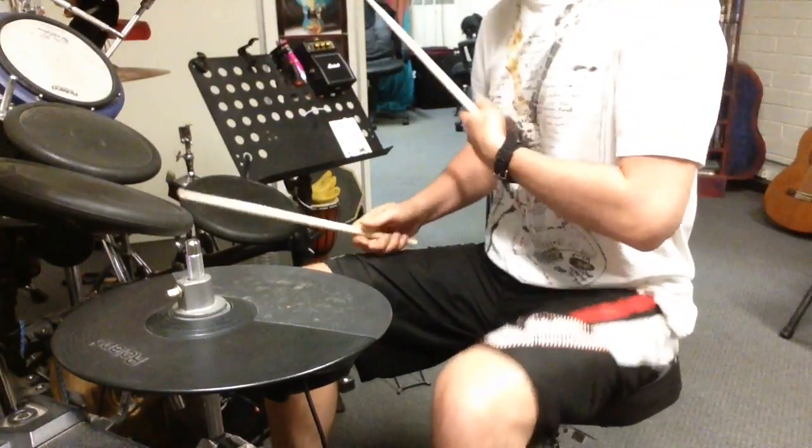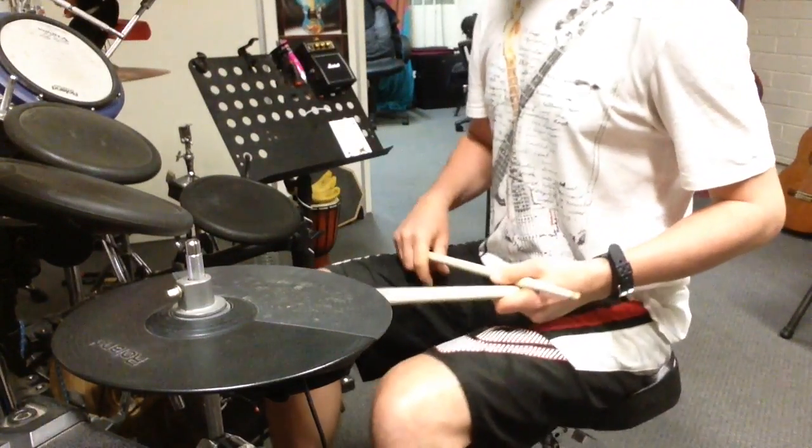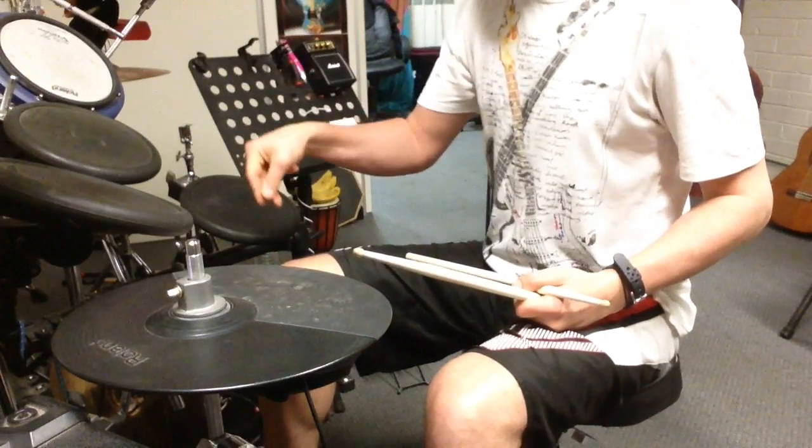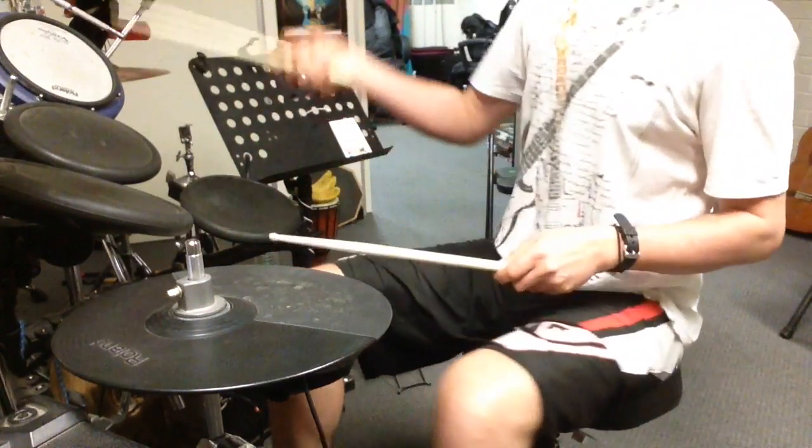Okay, the next thing — picking one of those subdivisions, we're going to do quarter notes. And changing what you do with the kick drum: it's going to go from one beat to two beats to eighth notes to sixteenth notes. You'll see what I mean.